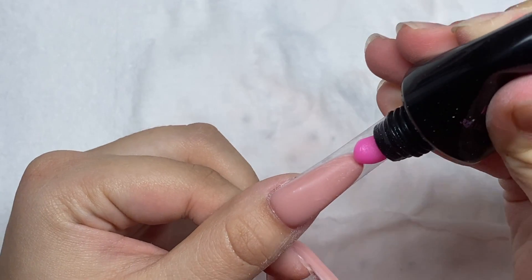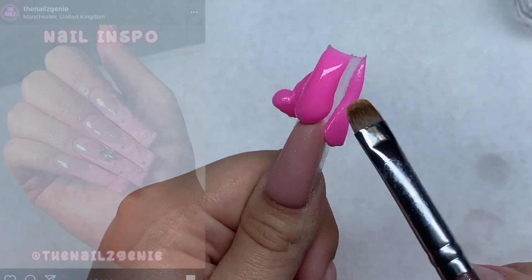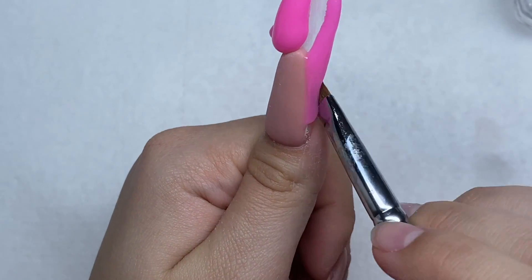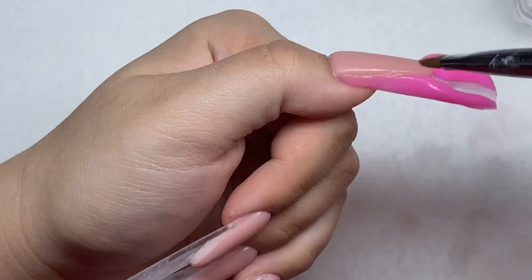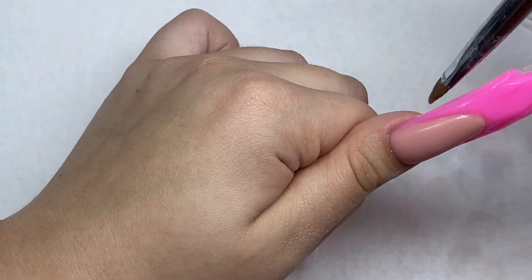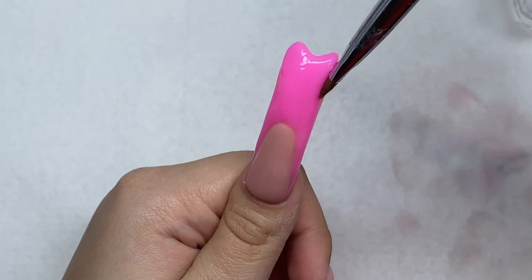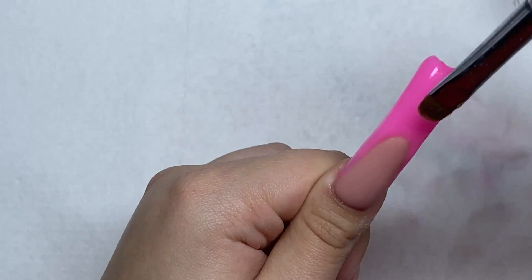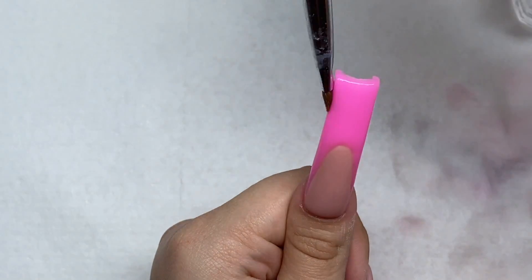Then we're going to add on the tip colors. I'm going to be using this glow-in-the-dark pink poly gel from SXC called Virgo. I really wanted these nails to glow in the dark so I chose this poly gel. I'm just going to be adding a lot of poly gel at the tip of the nail, making sure to get that poly gel down to the sides to give it that deep French tip look. It's always hard to get the poly gel down there by the sides because it's so close to the skin. I'm just continuing to smooth it out, making the tips not too thick and taking off any excess poly gel so I won't have to file it down too much when shaping.